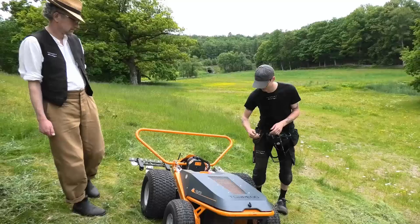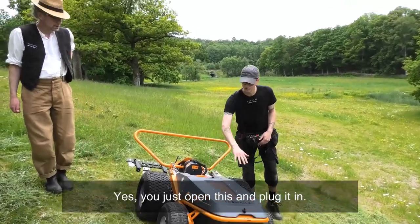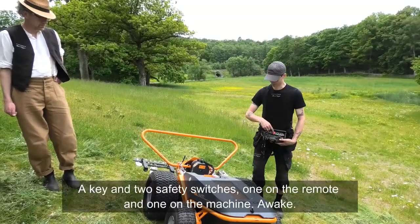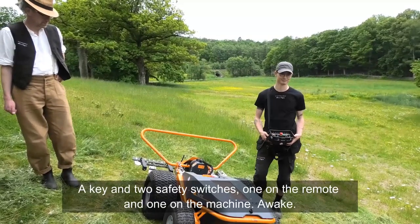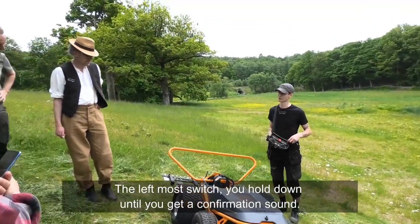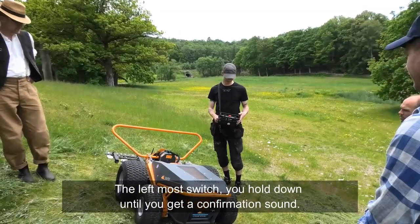You have a key, and there are two safety switches — one on the remote and one on the machine. To connect to the machine, you hold down the left-most switch until you get the confirmation sound.